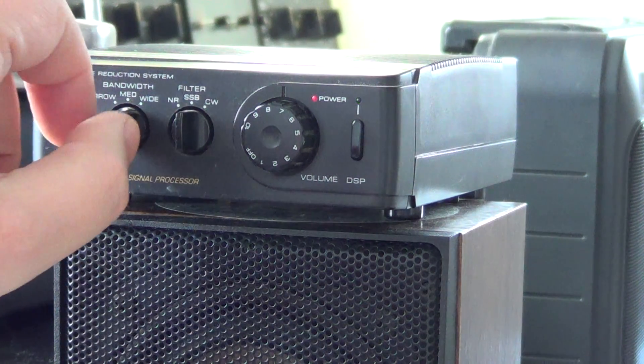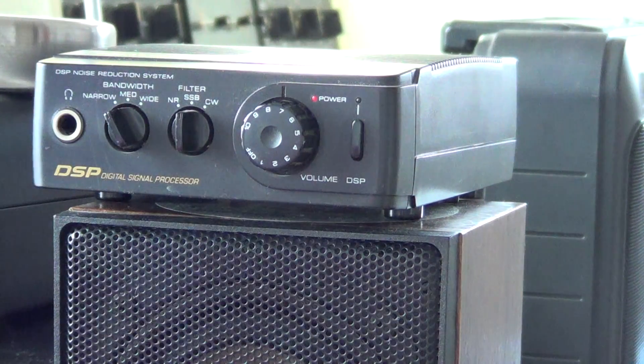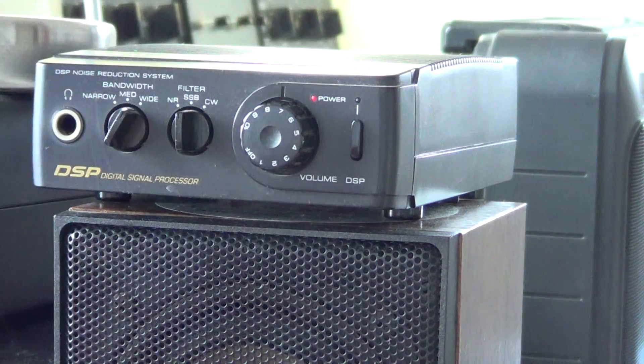And of course you can apply the filters and narrow down further. Using the narrow mode, if there's another SSB signal very close, you'll be able to actually eliminate it, which is nice. So this covers SSB signals.